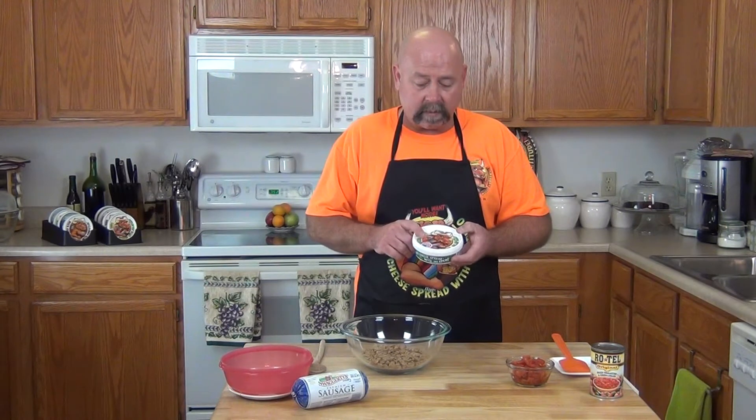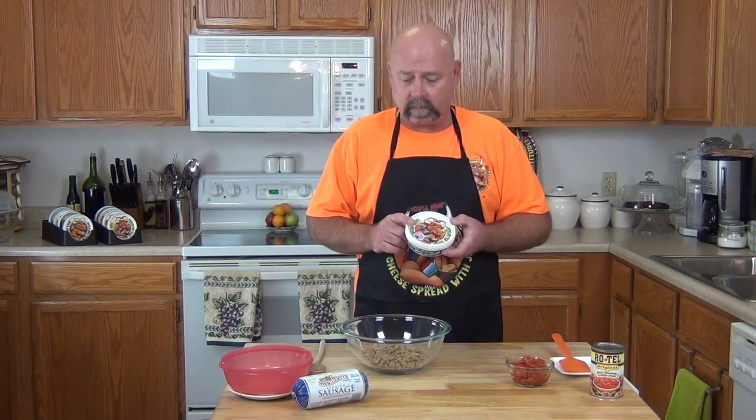Hello and welcome to The Kitchens of Smokey Mountain Cheese. My name is Randall and today we are going to be making queso — not just any queso, we are going to be making beer cheese queso. That's right, Smokey Mountain Cheese Noble Beer Cheese Bread: veteran owned, veteran made. If your local grocery doesn't have it, please ask for it.